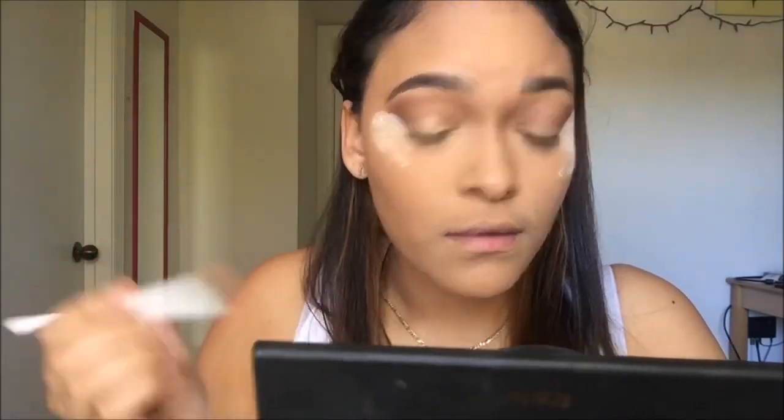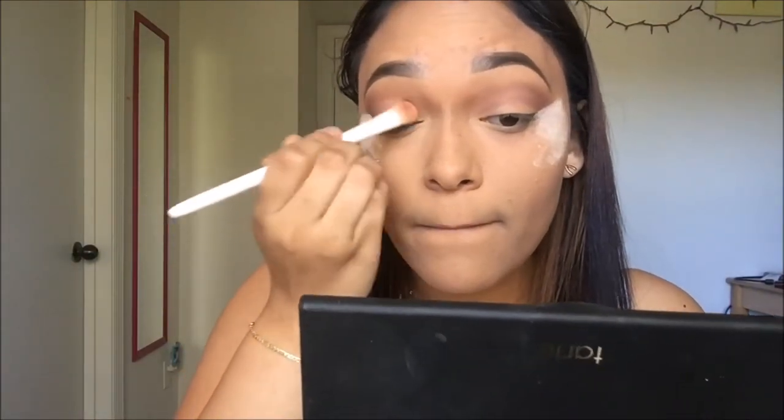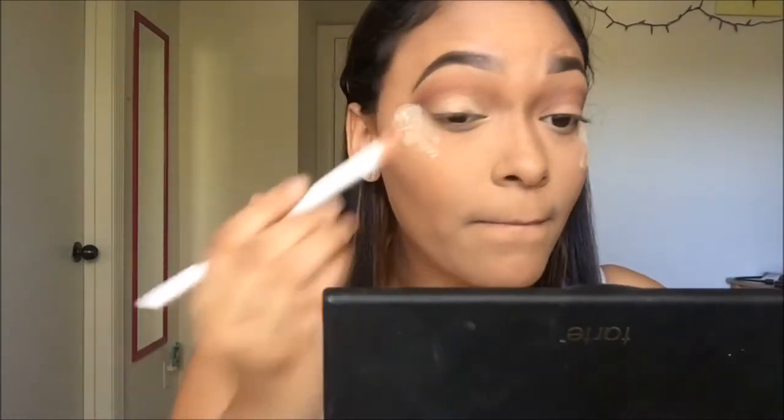I just put some translucent powder on the outer edge of my shadow to help clean up and sharpen the edges. Then I'm taking the color 'Glam' from the same palette and putting this all over my lid. This color is absolutely beautiful — it's like duochrome, so to me it gives off like a white-goldish reflex. So stunning, just like all the other shimmers in this palette.